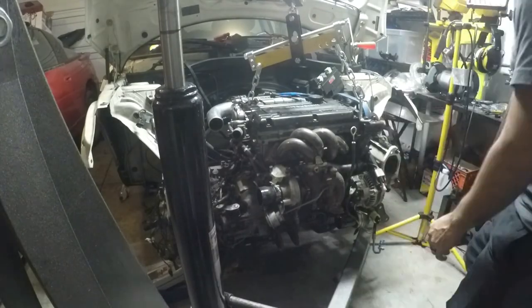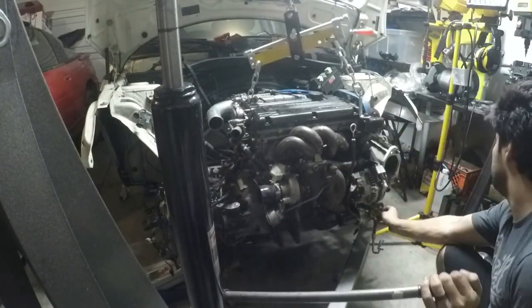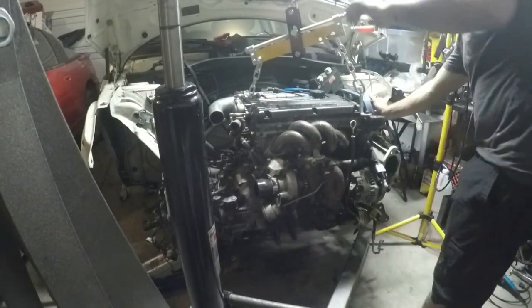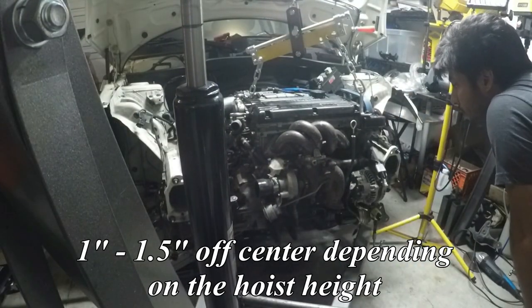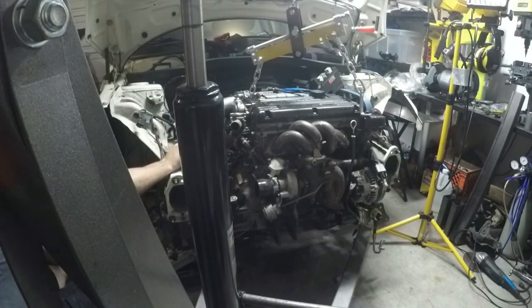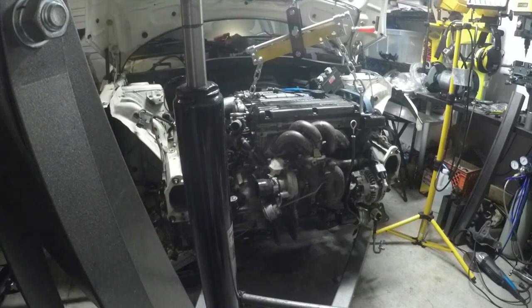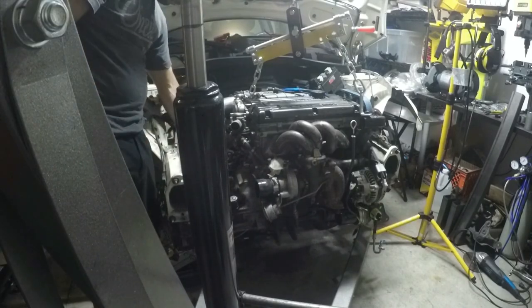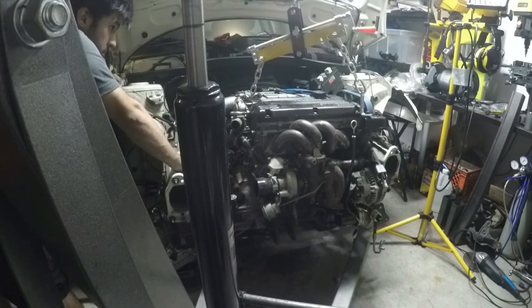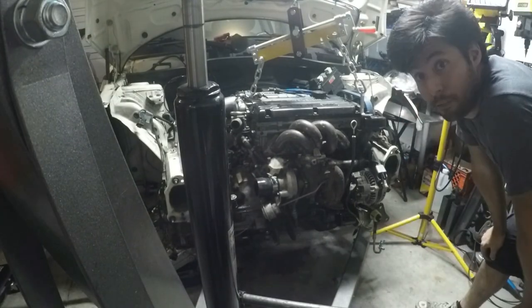One of the things I ended up learning going through all this: the engine does actually fit inside the engine bay, however it fits one inch off to the side, so it doesn't allow the axles to bolt straight up. What you end up having to do is either modify the frame to get clearance and shift the engine over another three-quarters of an inch to get it perfectly centered, or get custom axles made to make up for the extra or shorter distance on one side versus the other.